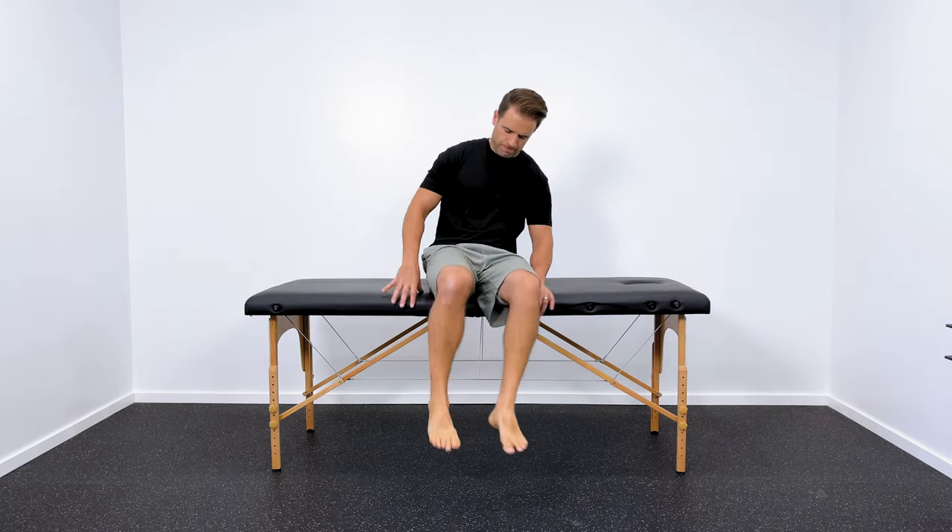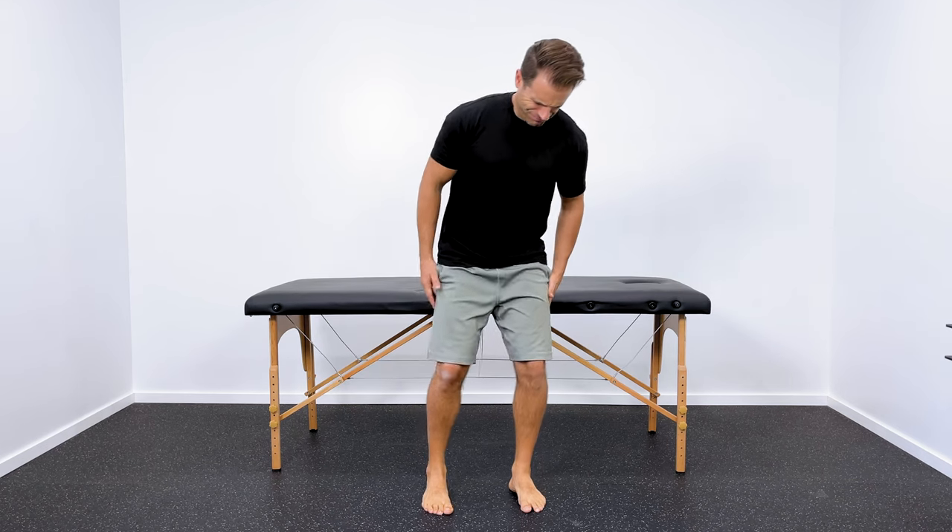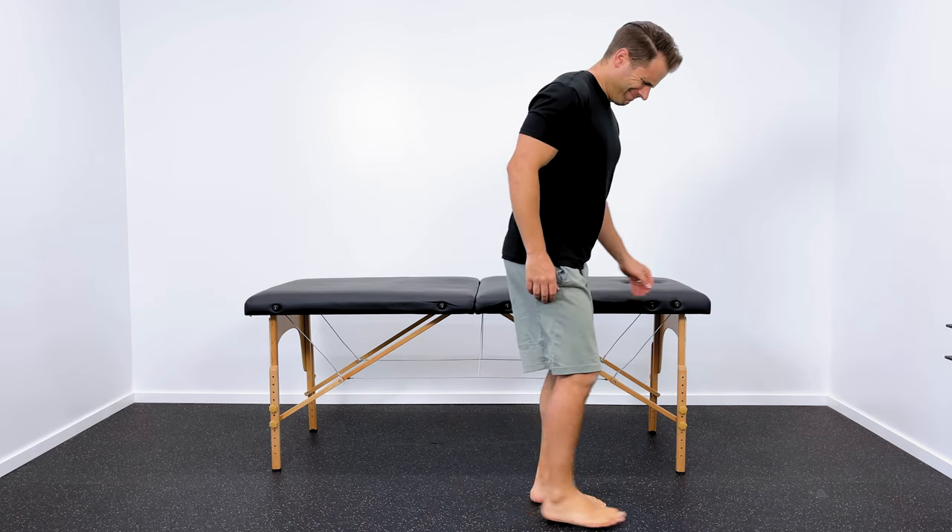What's up guys? Dr. Jared here, and these are five things that you can do every single morning to alleviate pain in your plantar fascia. Now if you have plantar fasciitis or pain in the bottom of your foot, you know it can be miserable — especially those first couple of steps in the morning as you get out of bed. Those steps can be very painful, feels like someone's stabbing you in the bottom of the foot. The things I want to share in this video are going to help alleviate that pain and help you get up and get moving a little bit easier throughout your day.